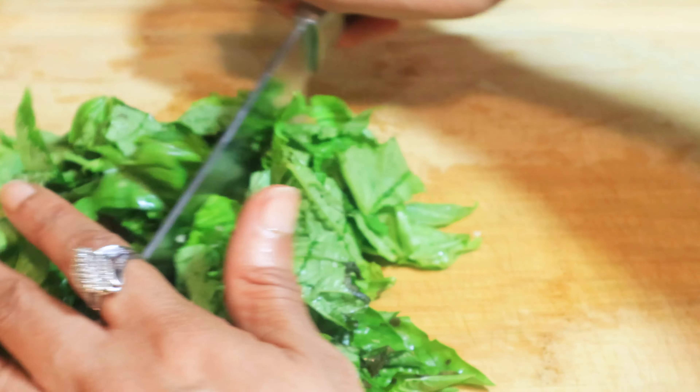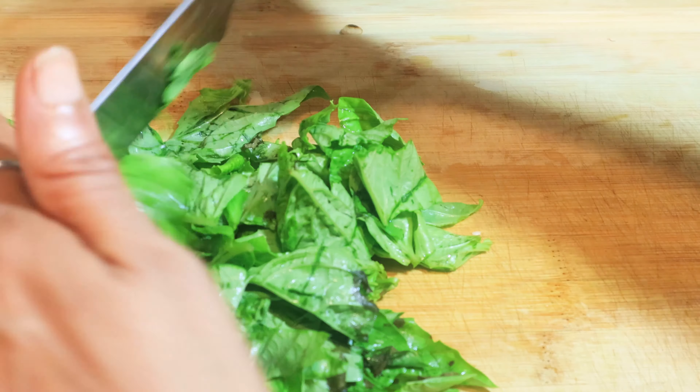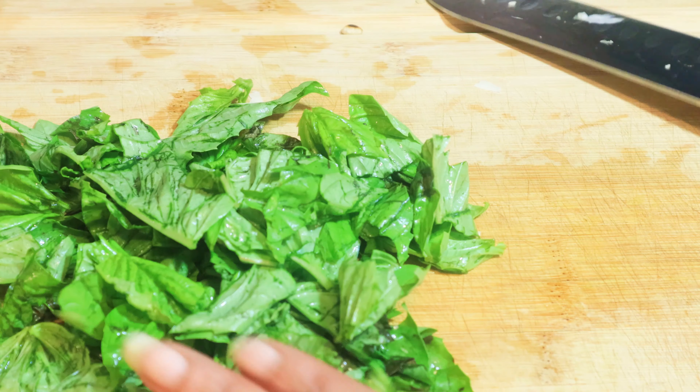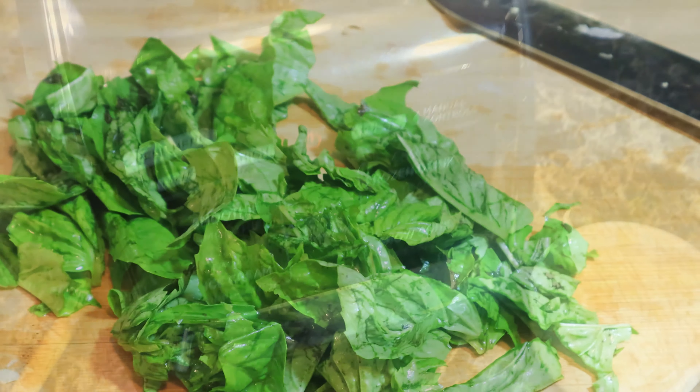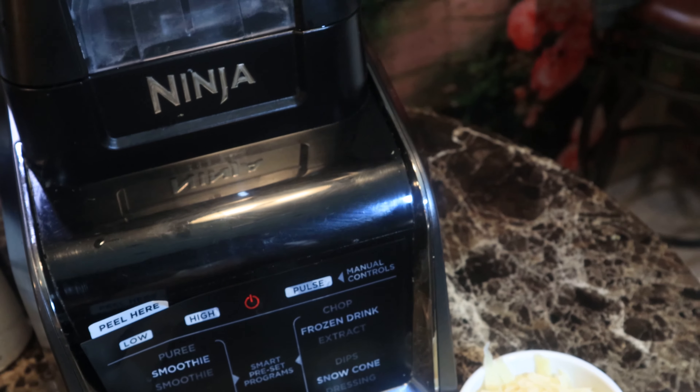People avoid bruising the basil just because of looks. What they don't know is that by chopping it first before blending, it releases an oil that pre-release creates a molecular structure that is more suitable for healing.